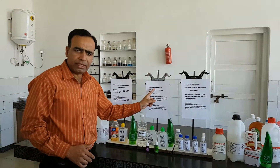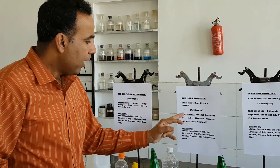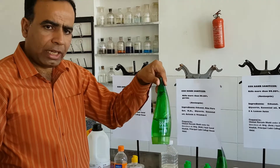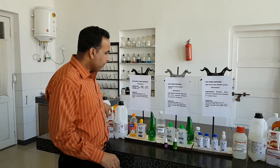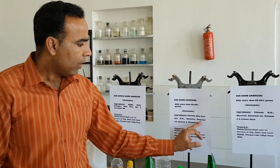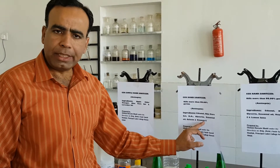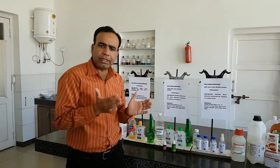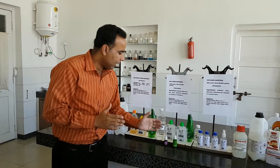Number two is CCH gel-based hand sanitizer. I have used ethanol, aloe vera gel, gelatin powder, hydrogen peroxide, glycerine, essential oil — that is tea tree oil — and vitamin E. It has the ability to kill 99.9% of germs. It is also antiseptic.